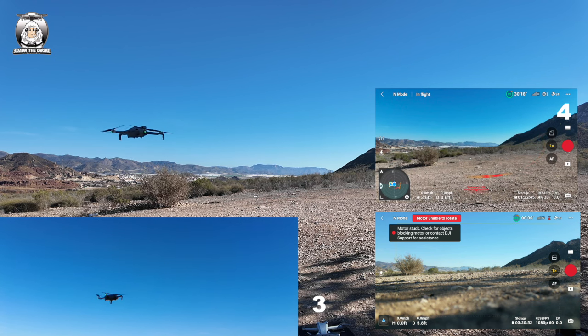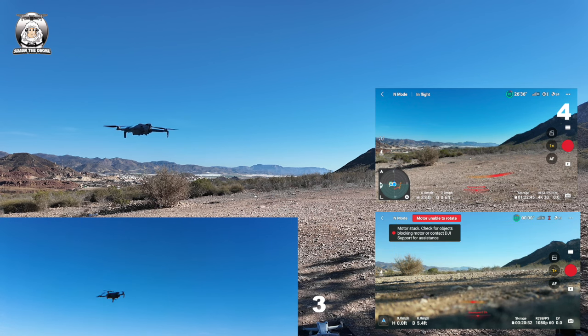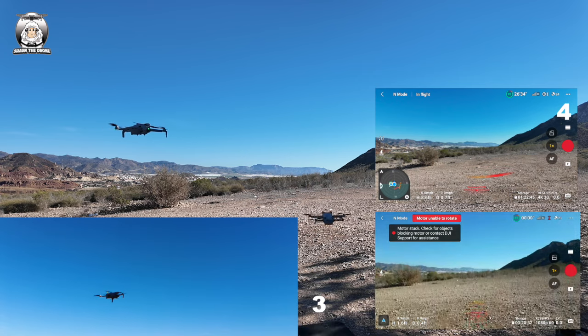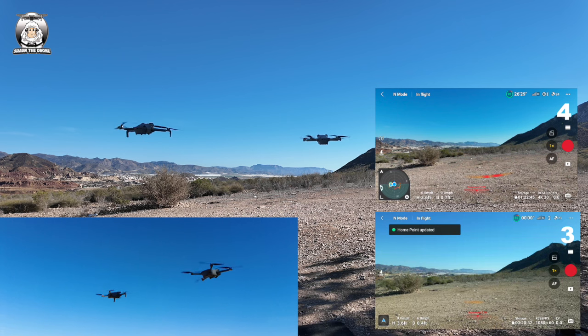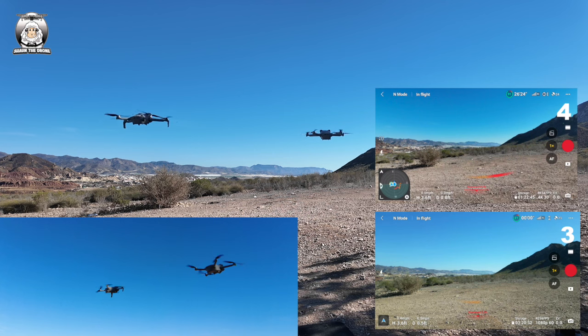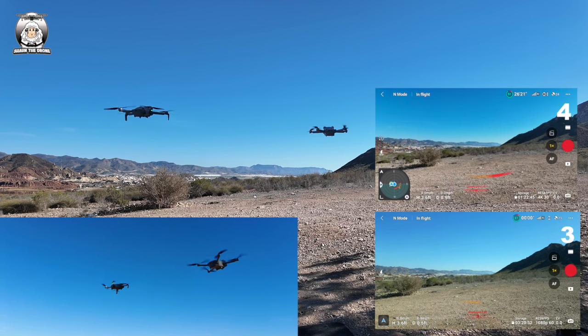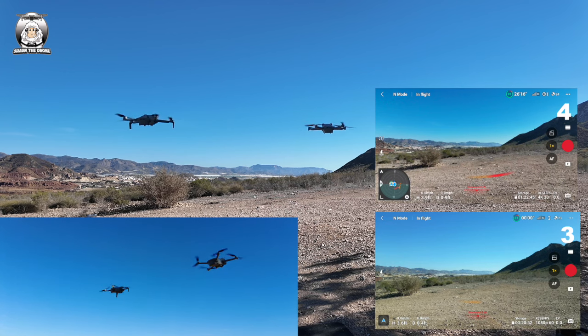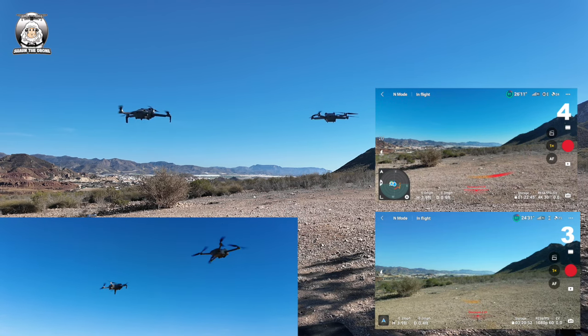Okay, I'm gonna do it again - auto take off. They're both pretty similar, aren't they? What I'm gonna do first, if it's possible, is fly them both simultaneously.